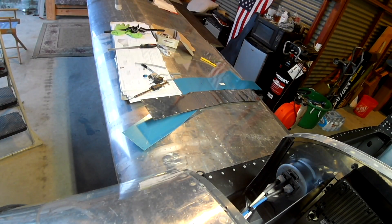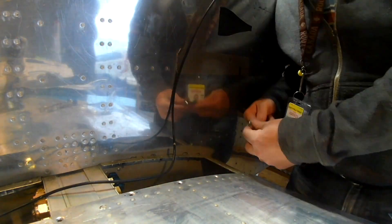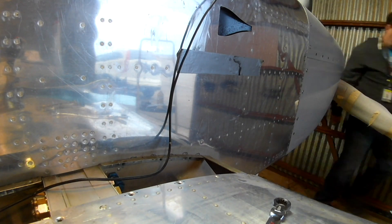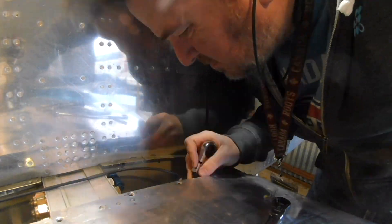I've scheduled the inspection — it's going to be next month. I don't want this to keep dragging on through August. I need this to end. I love you all, but my God, I'm tired. I just want this plane built and I want to fly it around.